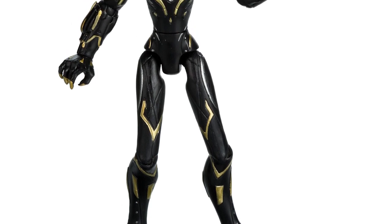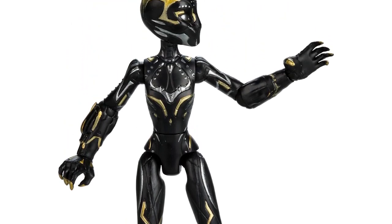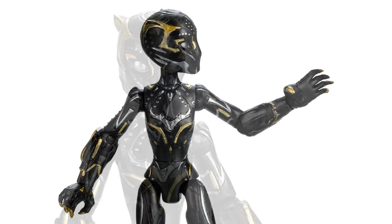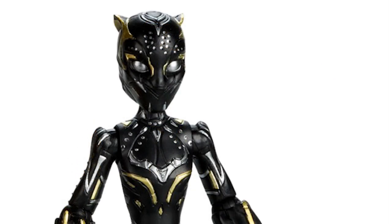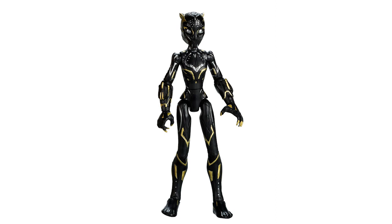First up is Black Panther. Obviously we know there is a new Black Panther in Wakanda Forever and I love the details on this one. Without going into spoilers, you can see influences from past suits like the gold and silver color tones intertwined, which is very cool. That was one of my favorite things about this particular suit and it's represented very well in this set. The claws and mask look slick in their design as well. I love the look of the Wakanda Forever version of Black Panther with that iconic Disney Infinity art style.